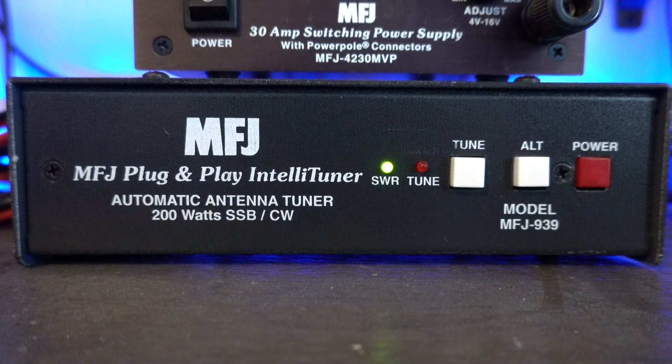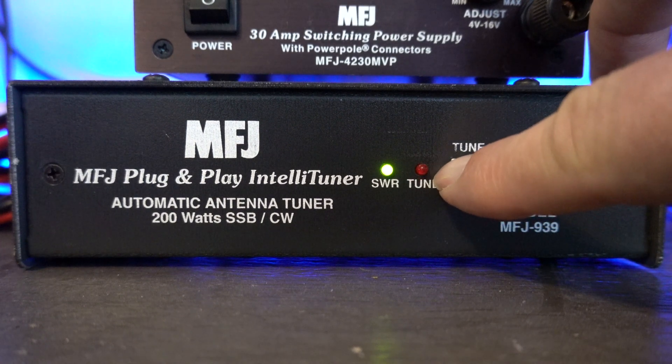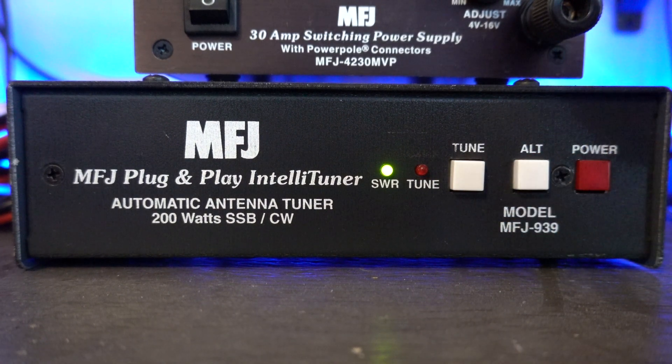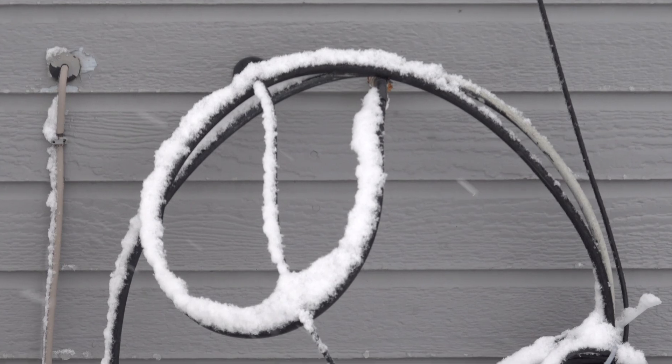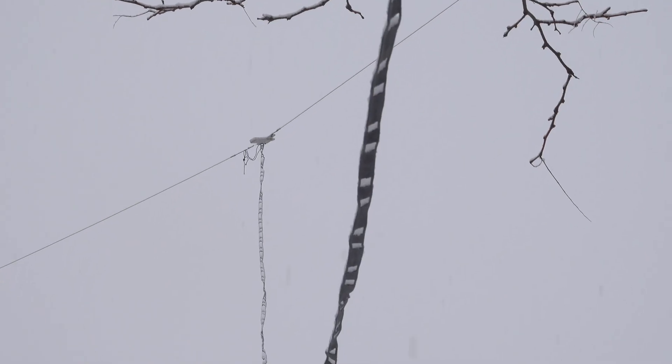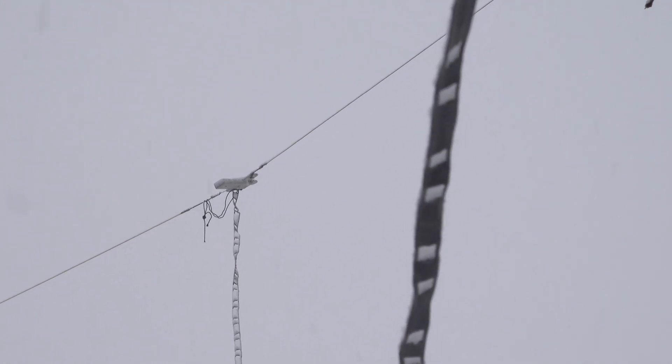Let's say you hook up your antenna to the radio, or to your external tuner. If you want the tuner to work a little better, you hit the tune button on the radio, it all works out, and your tuner says you're in tune. You start transmitting — you're putting out 100 watts absolutely — but when it goes past the tuner and out to your antenna, your antenna may not be in tune, so you're getting something called reflected power.